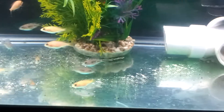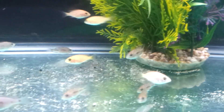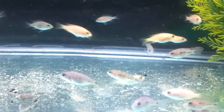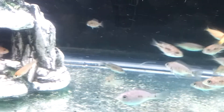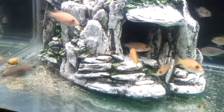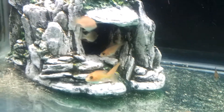Here goes the other tank. I put all the red firefish babies in here. They're getting big as you can see. I left the castle for them — they seem to love it.